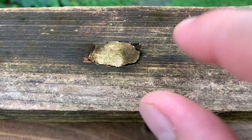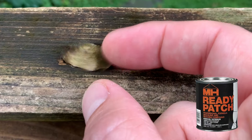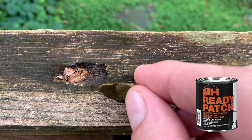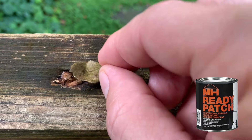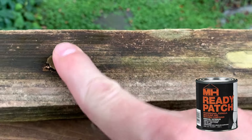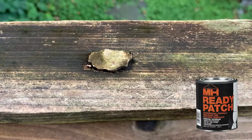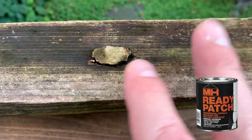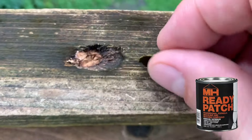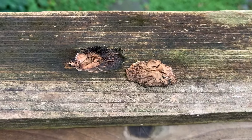The second product I used to patch it is MH Ready Patch. This is more of like a spackle, and you can see it did not do that well. It just came loose this last year, and it was pretty difficult to get it to hang in there. It had shrunk after I sanded it — dried and shrank a bit, leaving a divot in the surface. I would not recommend this for exterior wood application, because that's the result you'll get after four or five years.